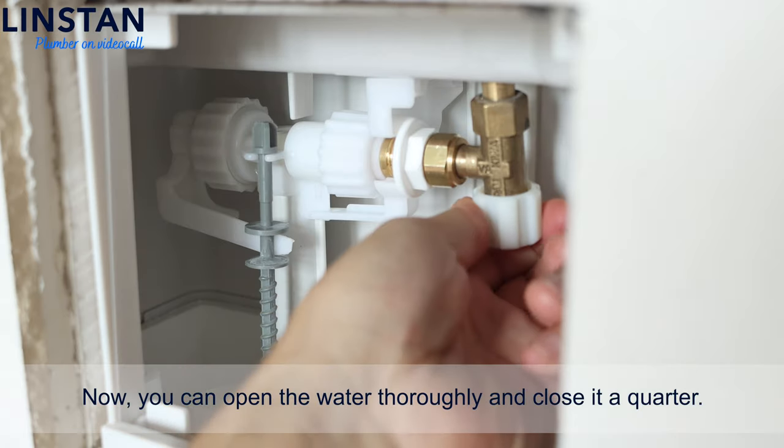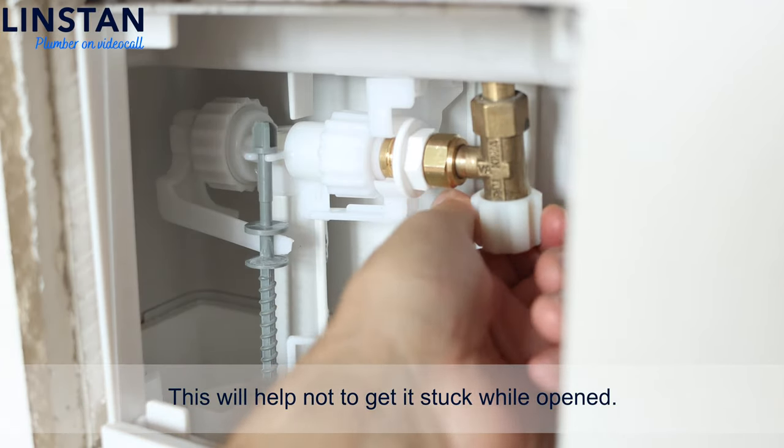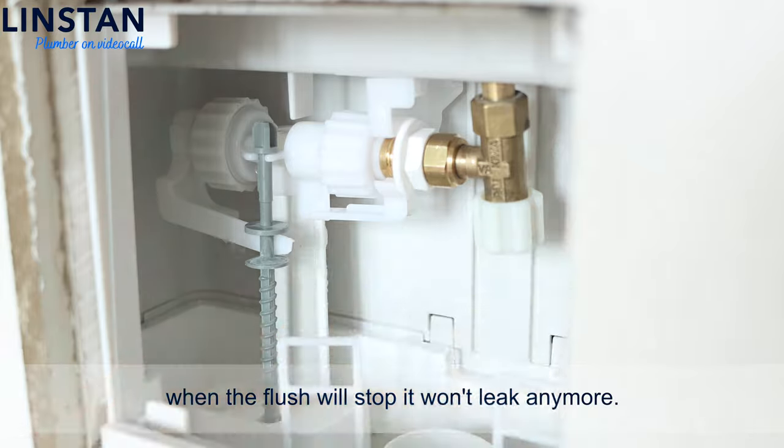Now you can open the water thoroughly and close it a quarter turn. This will help not to get it stuck while fully opened. Don't worry — there's always a little bit of water leaking while filling the flush. When the flush stops, it won't leak anymore.